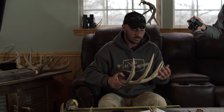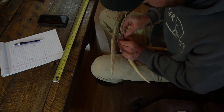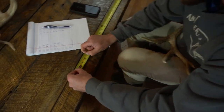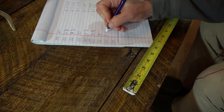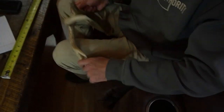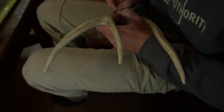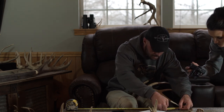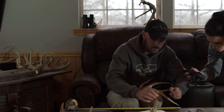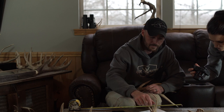Generally on most antler shapes you're going to lose a little mass as you go up. The better they carry it, the better the score — that's what people mean when they say 'he carries his mass.' Wrapping for C3 — I'm going to give him three and seven-eighths. Last measurement — right in the middle. This antler is very typical, which makes it easy to score. I'm going to be conservative and say three and three-eighths.